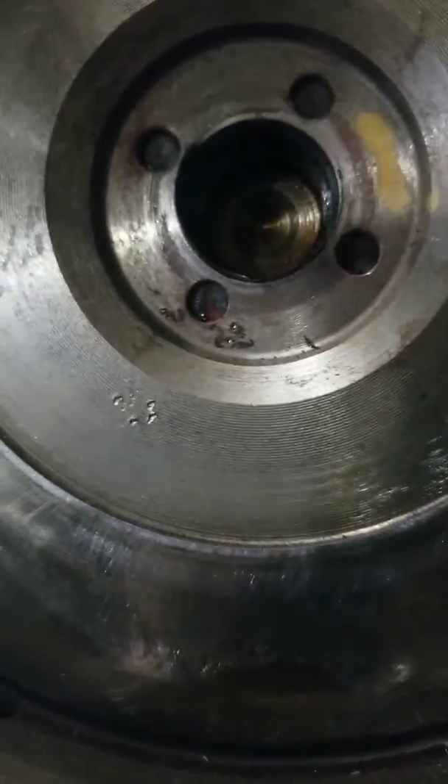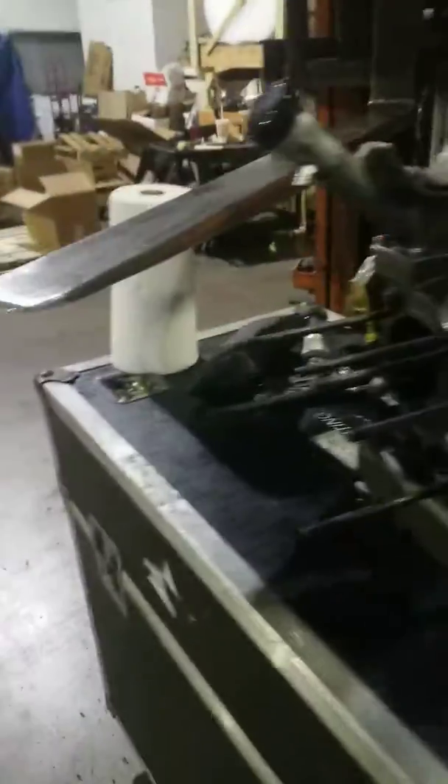We got all the dowel pins still in place — that's a good sign. Had one where they weren't all there; that's not a good feeling. All right, back off on the forklift now. I don't know what I'd do without a forklift — I'm lucky to have access to this thing. Forklifts are awesome.